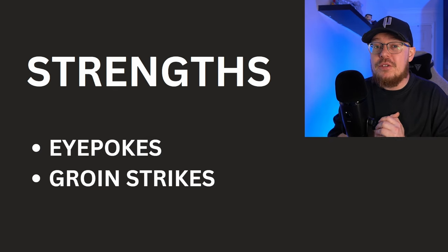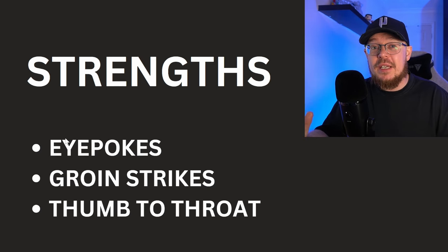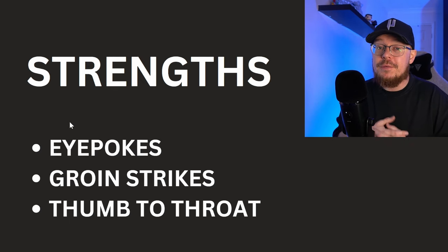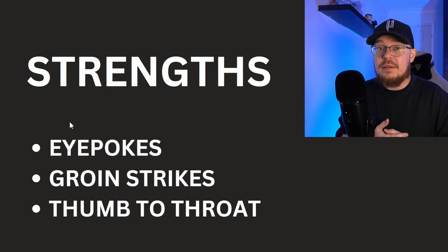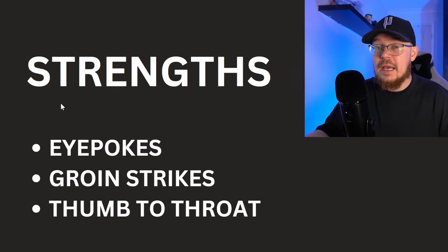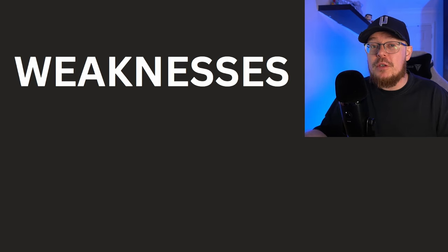Moving on to the third strength, which is the thumb to the throat. Now is this just a way to simulate gagging and choking? We first saw Jon Jones use this against Shogun. Again looking for that right arm — keep that thumb out of his throat. Not many people use this technique in MMA, and I can only imagine it's a way to simulate that choking and gagging thing. Here's an AI image of Jon Jones's thumb wrapped up in some kind of weird bandage after a fight.